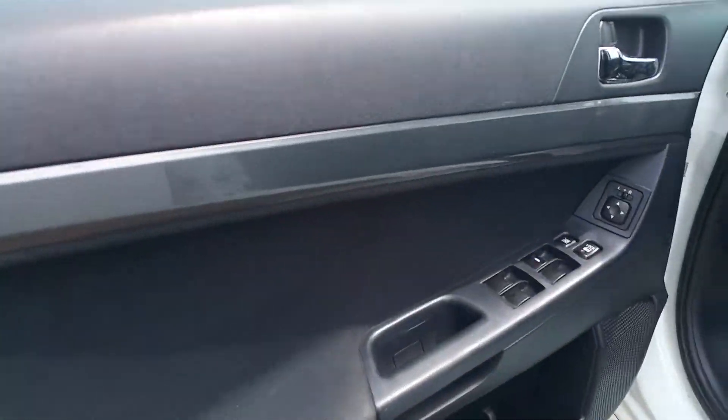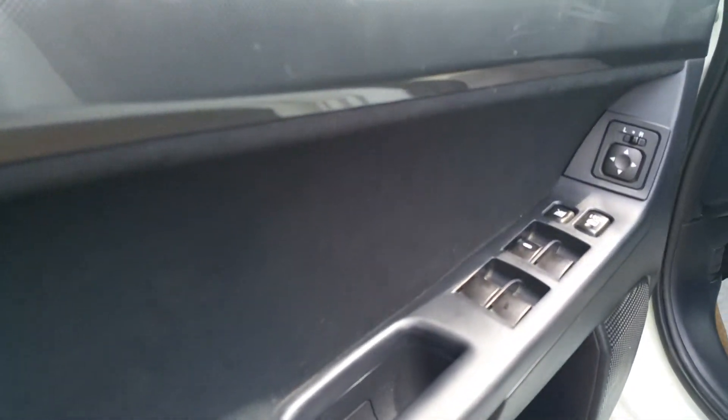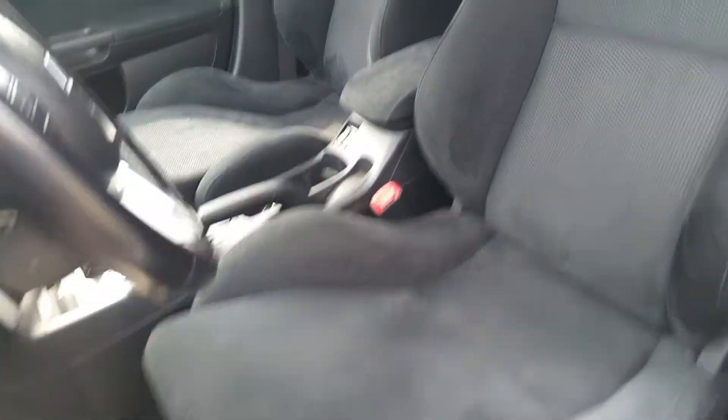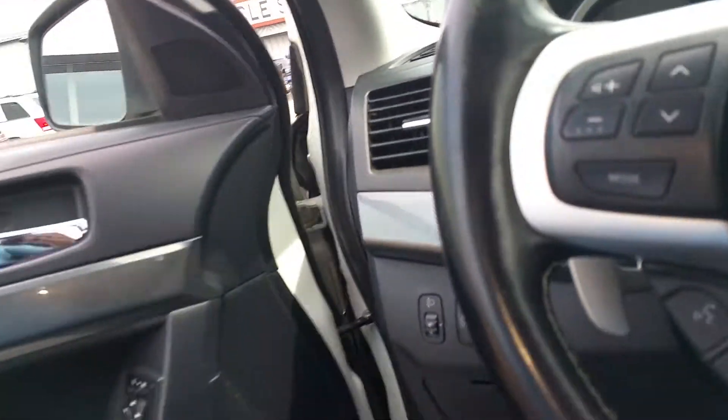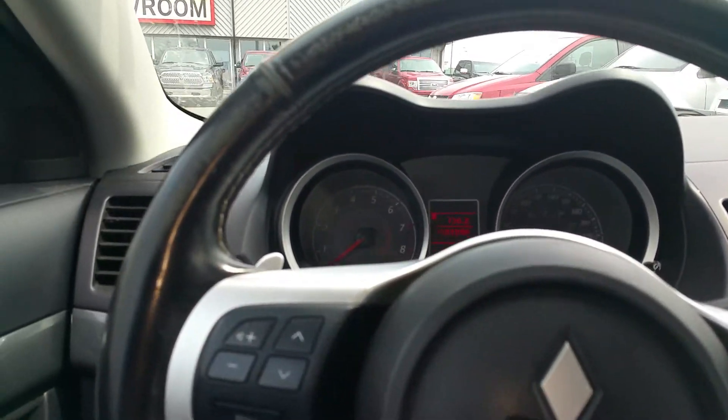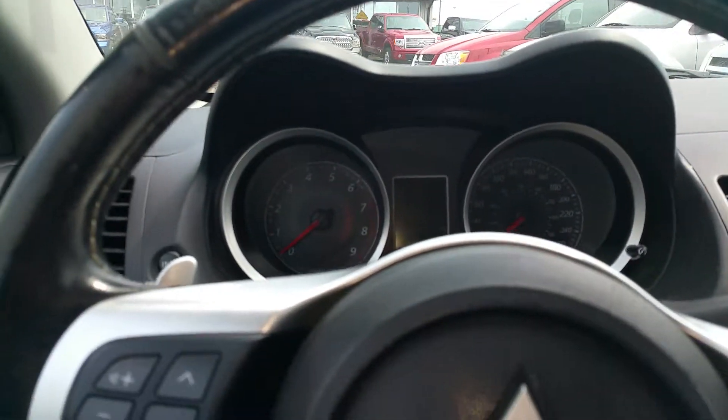As you can see, all your power functions are here on the side door. It does have the fabric Recaro seats. This particular unit also has an aftermarket exhaust, which you might be able to hear here.